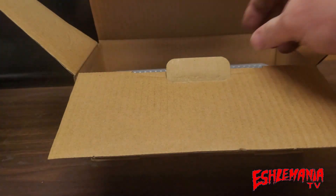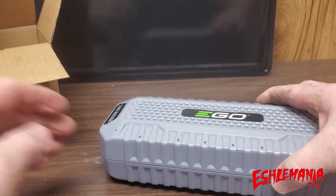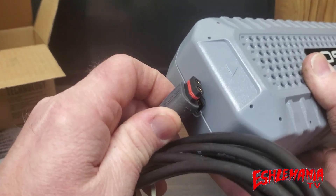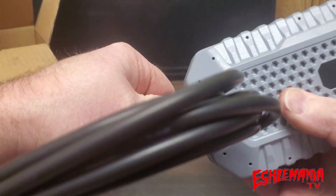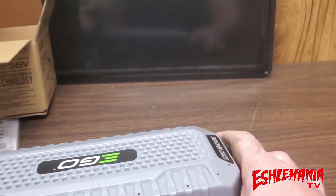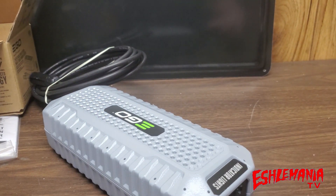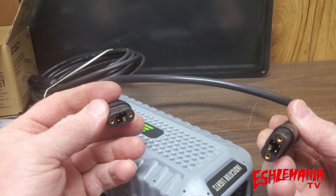Of course you've got the owner's manual, but this is the adapter itself. The end marked EGO plugs right in here — it can only go in one way. Then you have your connections going to the solar panels, and on the other end you have your charge indicator lights. The cord that comes with your Nexus power station plugs right in between the solar adapter and your power station.